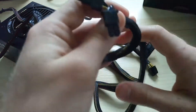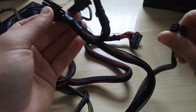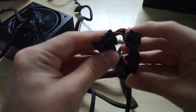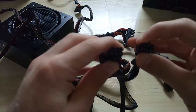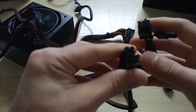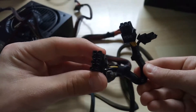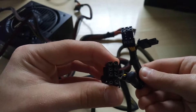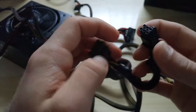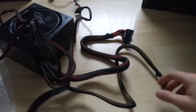These are for the graphics card — or graphics cards if you have two of them. Two six-pin power connectors that can also be combined to make an eight-pin connector. So you've got two of them if your graphics card requires that much power.